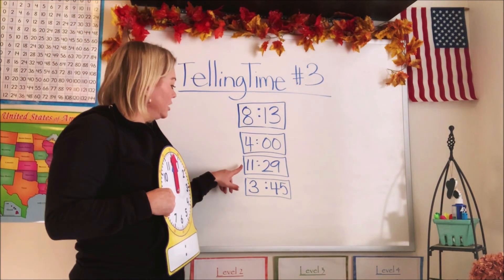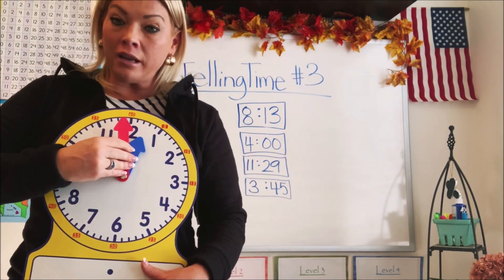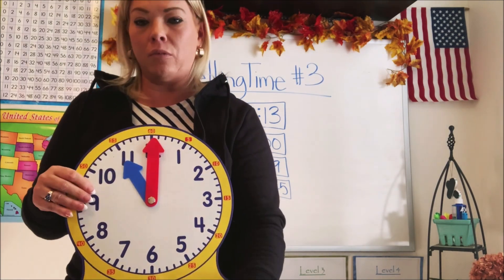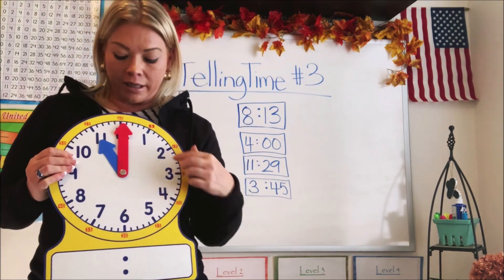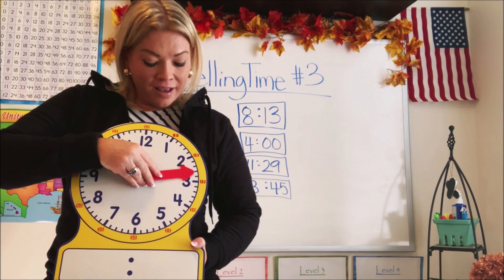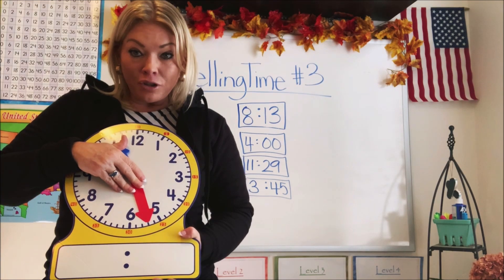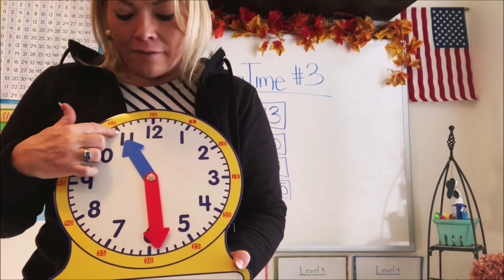Let's do the third one. This says 11:29. Our hour is 11, so we take our hour hand — the short one — and put it on the 11. Now our minutes are 29. Let's count by fives: 5, 10, 15, 20, 25 — we can't go any higher, so let's count by ones now: 26, 27, 28, 29. It's so close to 30 but not yet — just one minute away. So it's 11:29.